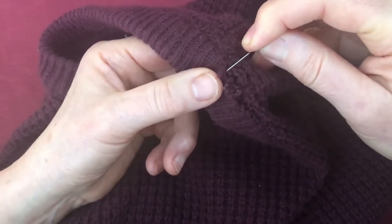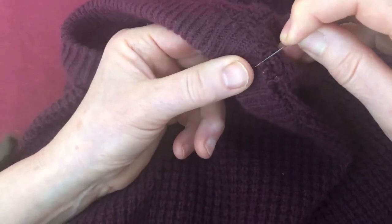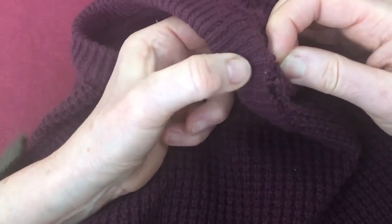A loop — that loop is obviously one of them is broken — a loop on the bottom of the rib, and this is the rib.